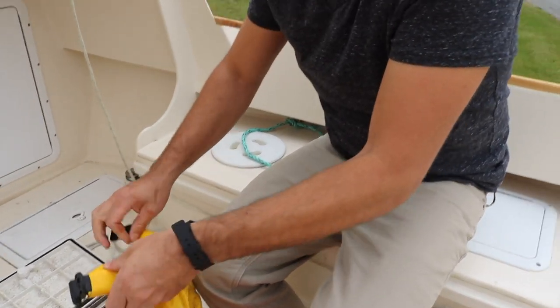This boat was supposed to be made with a water ballast — we did not do that. We decided to melt down bullets instead and put lead in our keel. There's 175 pounds of lead in here.